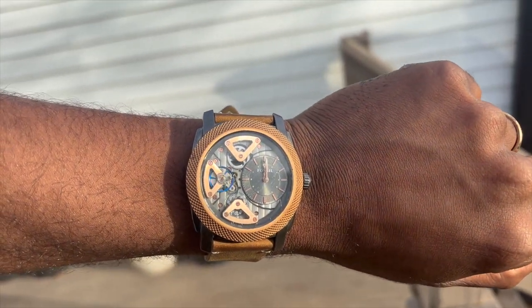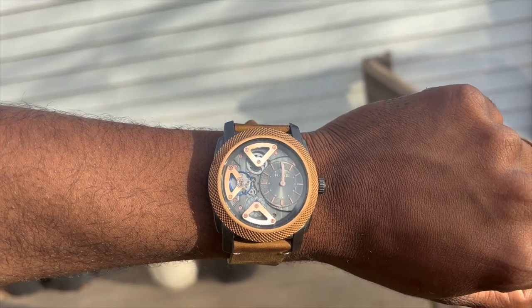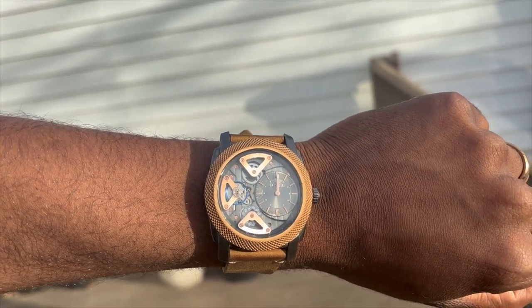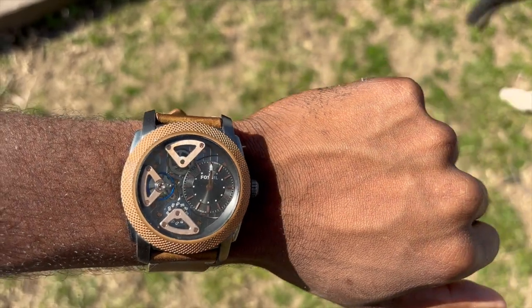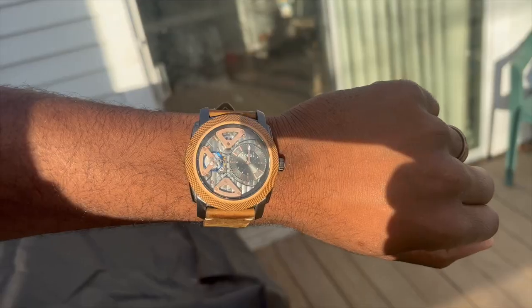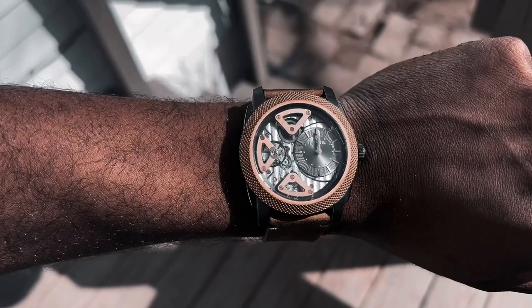Now, the Fossil Twist — which is kind of what this is built as — the current Twist is built out of, I believe, a different range right now. Not the Townsman; I think it's the Priveteer or something like that. They change it up every so often, and with that you tend to get lost in translation. They're not a company that tends to just keep all of the information readily available, so you kind of have to look at it and figure out what it is you're looking for.